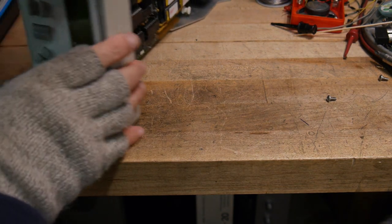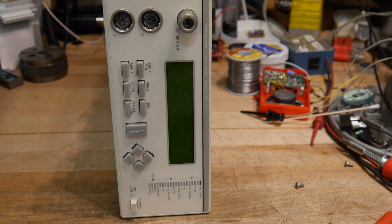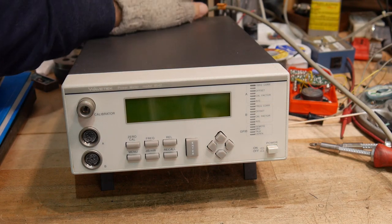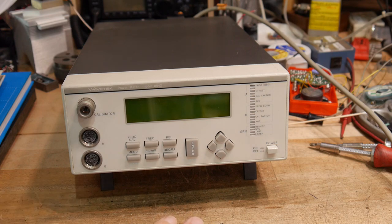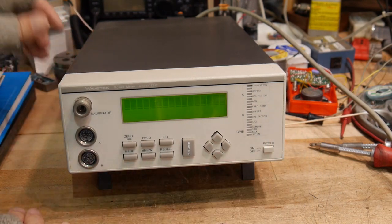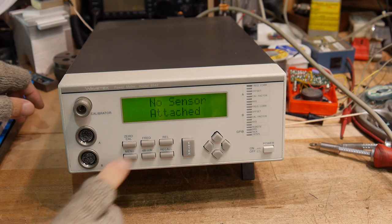Let's see if this thing powers up. It ran at one time, maybe 10 years ago, but I haven't powered it up since. I've plugged in the power cord. We sold a lot of these to the Navy and to Motorola. Turn it on — and there we go. It says Gigatronics — must have had Gigatronics software in it. No sensor attached.